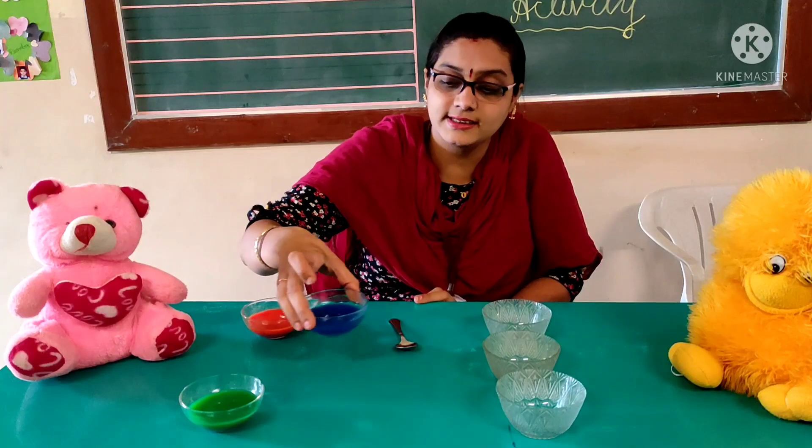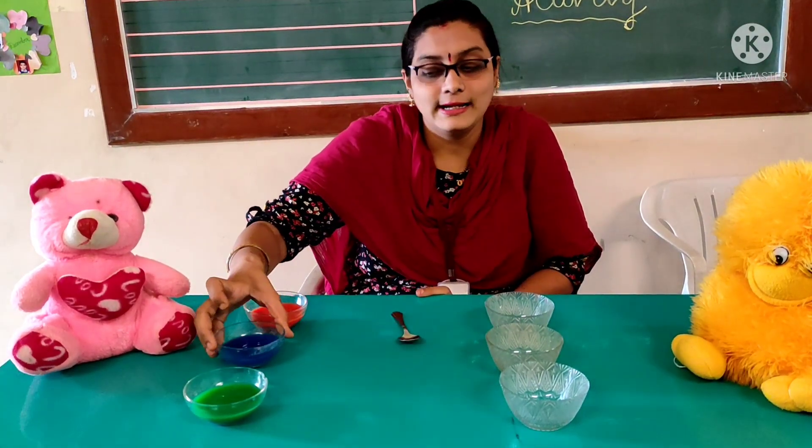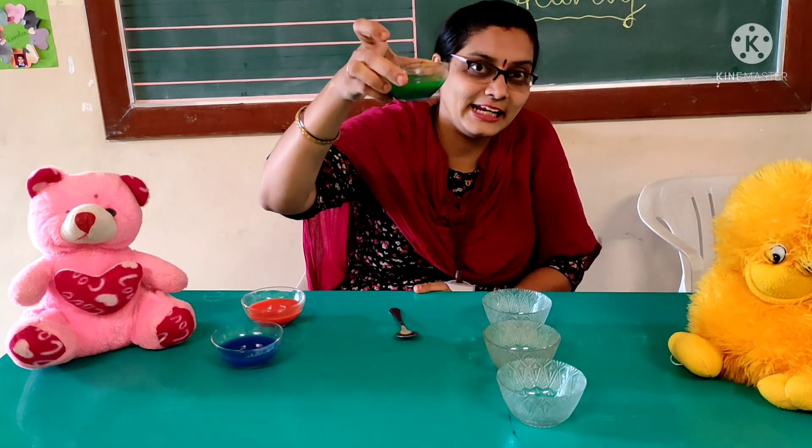Now tell me what is this color? Yes, it is blue — it is a blue color. Now tell me what is this color? Yes, it is green color water.